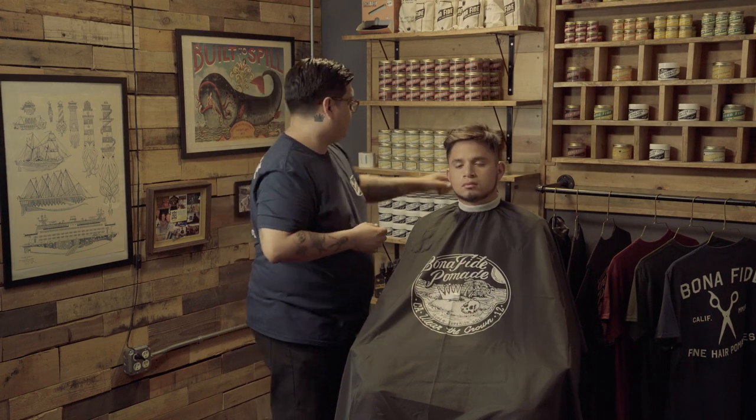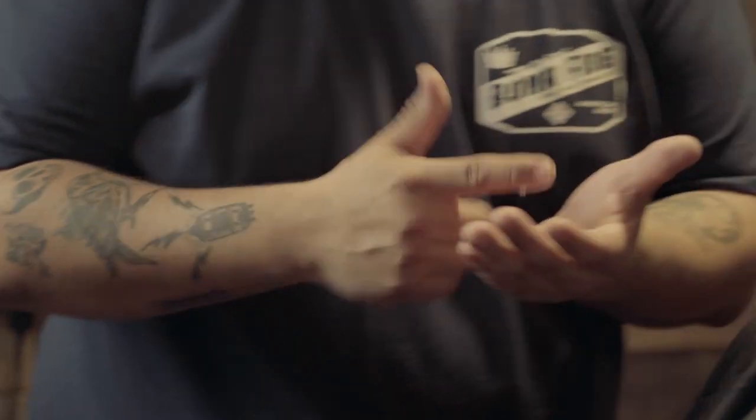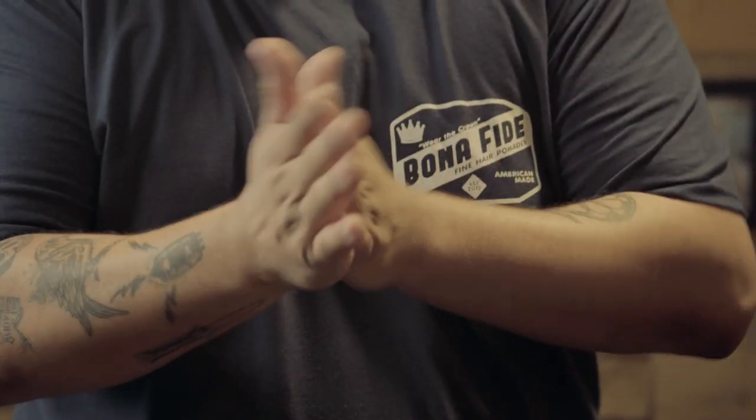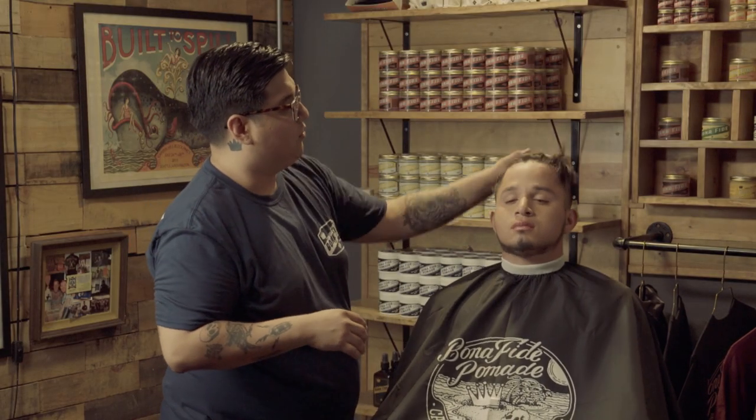We're going to apply just a little bit more product. The beauty about the matte clay and our matte paste is that you don't have to use a lot of product to get your desired style. We want to just kind of spread it out evenly into his hair.